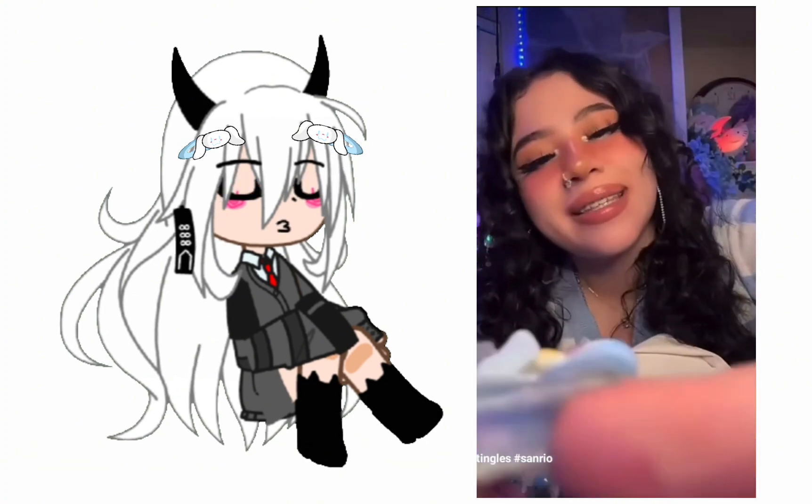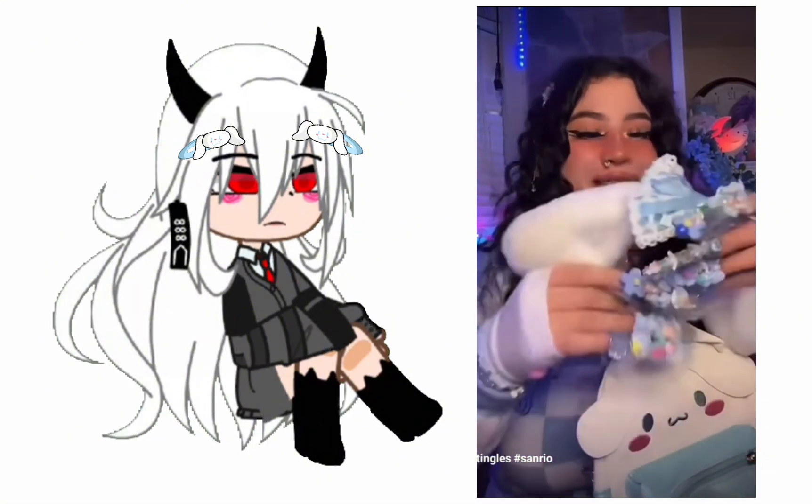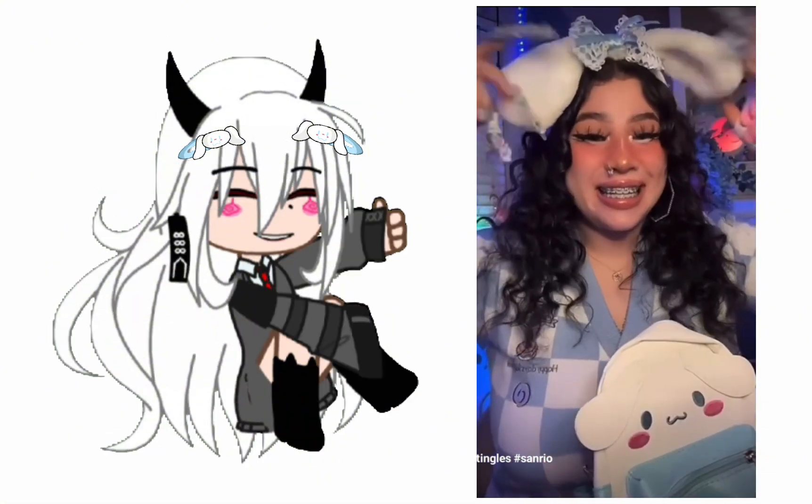Okay, guys. Beautiful. Oh, I forgot to show you — look what I just bought. Doesn't it look cute?